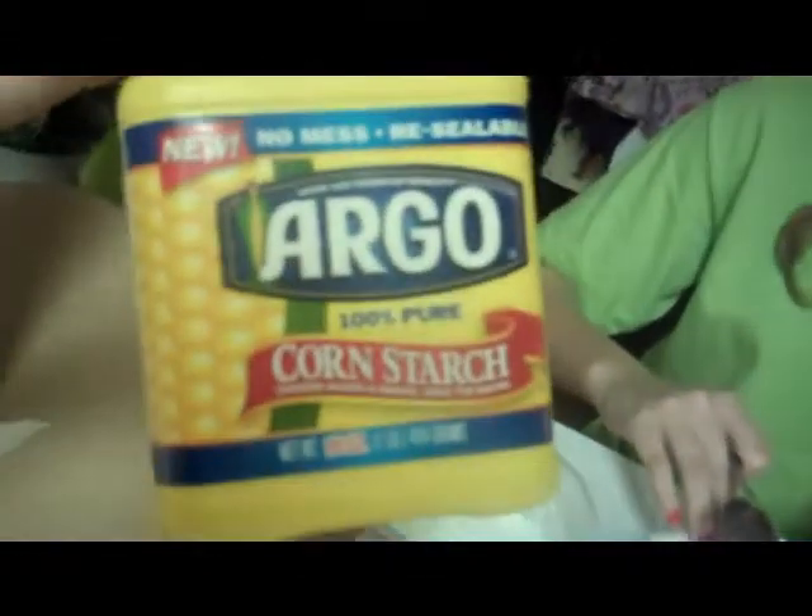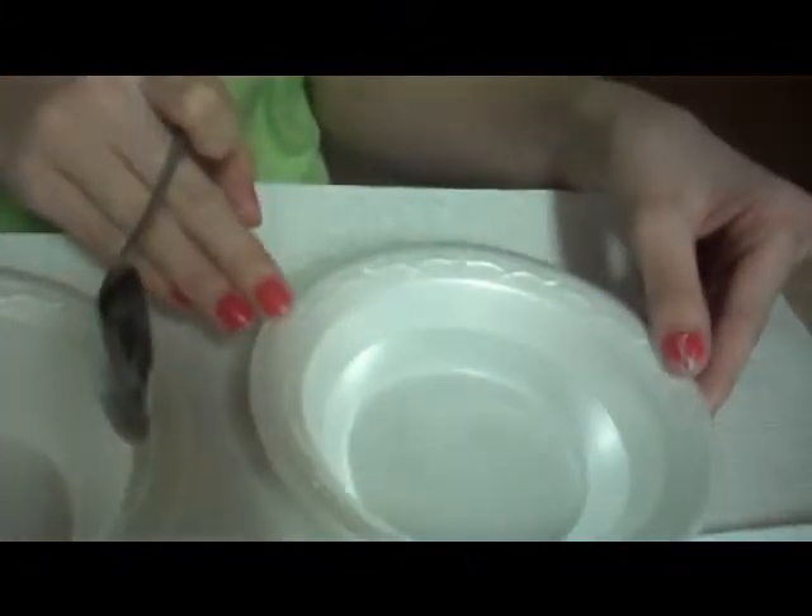Alright, so what you need is cornstarch — about that much. Three paper bowls: one with cornstarch, one empty, and one with about that much water.